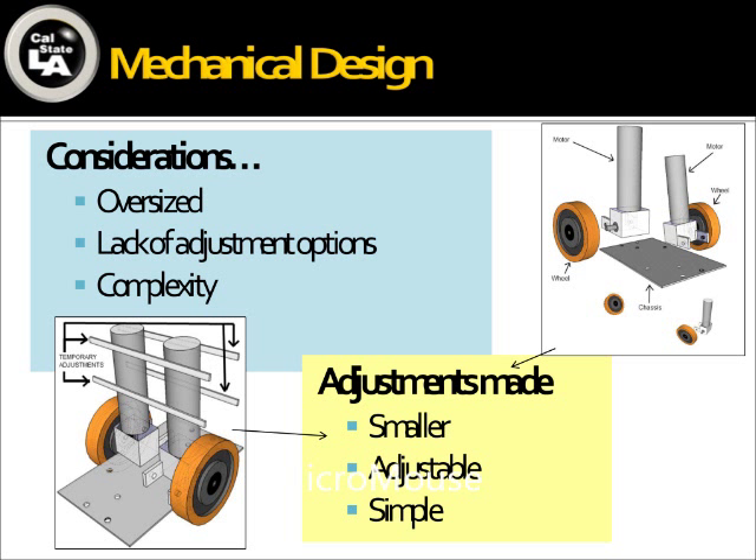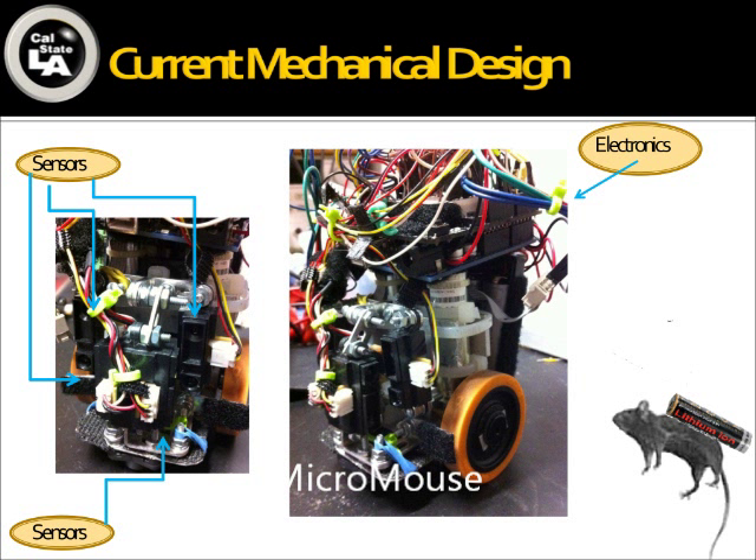Here we will talk about the mechanical design and the sensor. When we began to consider how to design our MicroMouse, we looked at other MicroMouses and noticed that some were too oversized — when turning in the maze, they ran into the walls. Some were lacking adjustability, meaning if a motor broke down you'd have to disassemble five or six parts just to reach it. We also noticed some were too complex. So we made the MicroMouse much smaller, designed it with enough space for the sensors, and made the model, schematic, and setup simple and easy to understand so the next team can also improve on it.